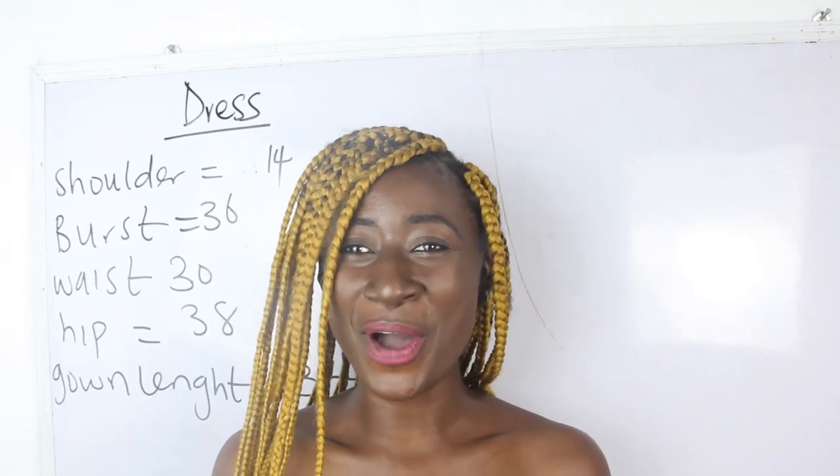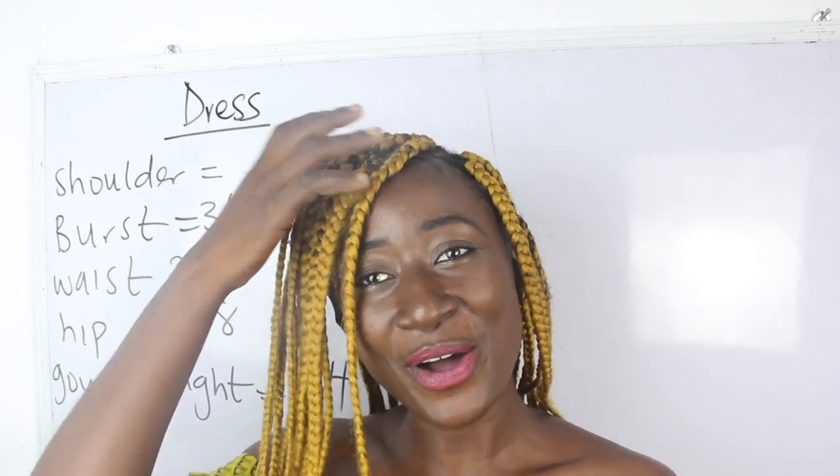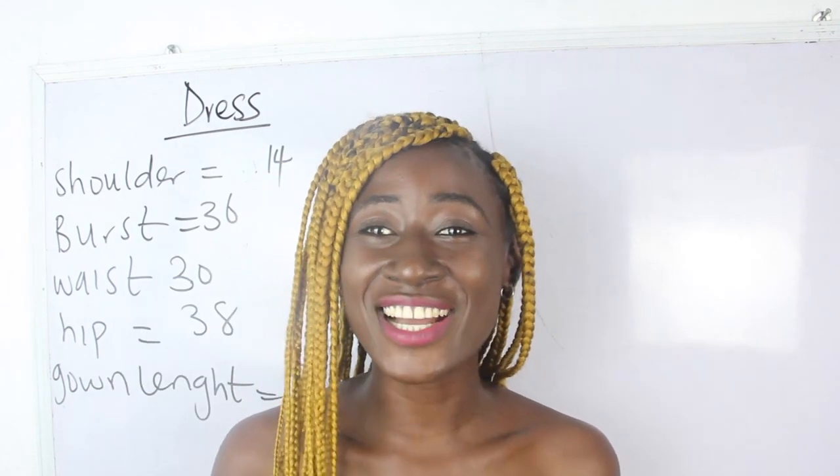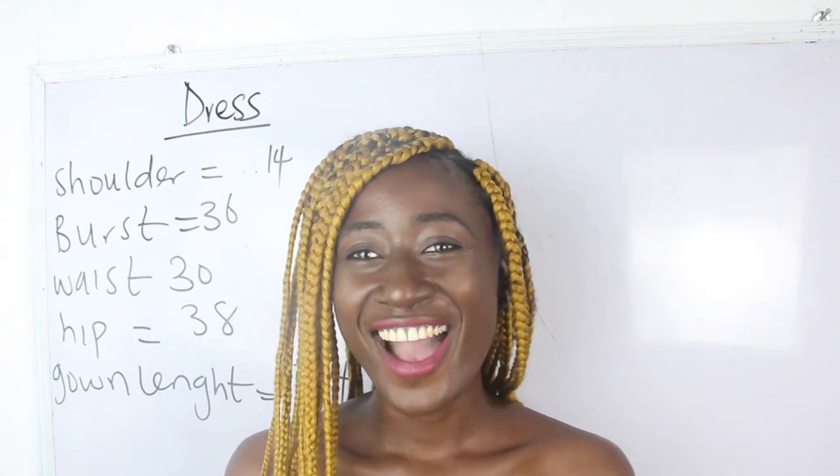Hi guys, welcome you all to my channel. Is this your first time coming to my channel? Thanks a lot. Don't forget to give this video a thumbs up, like, share and subscribe.